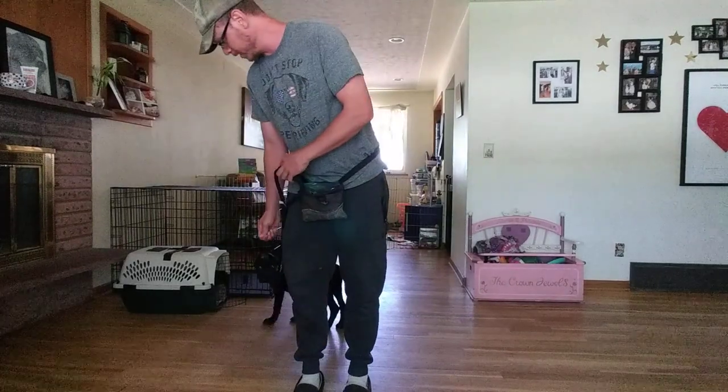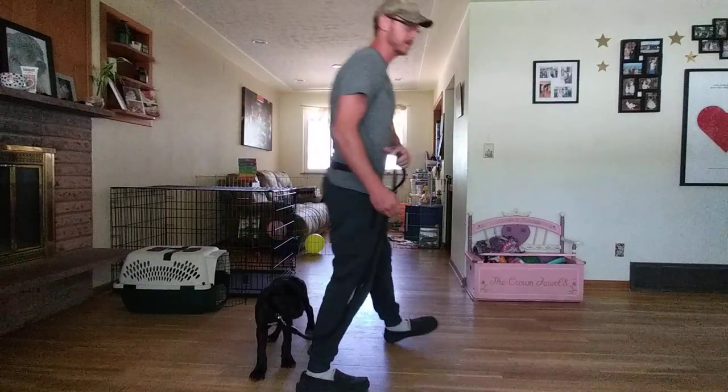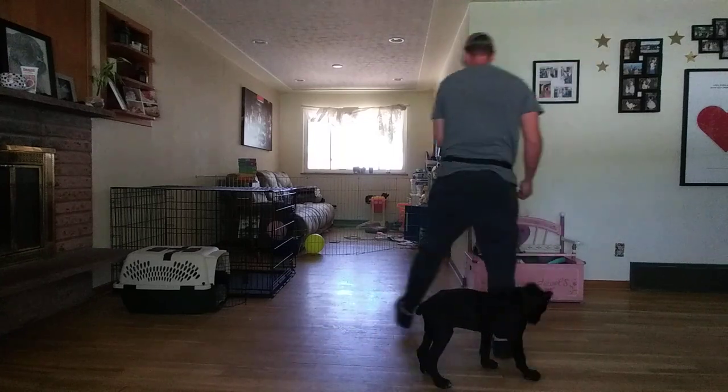Then I'm going to take an individual pace in this direction, give him a click and a treat. Then we're going to go two paces this way, clicking and treating. Then we're going to go three paces this way.